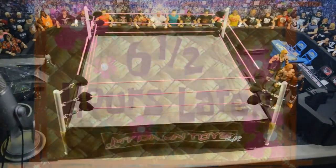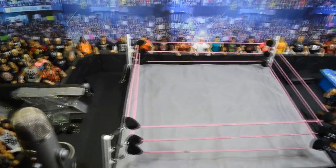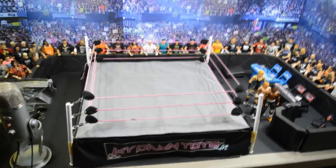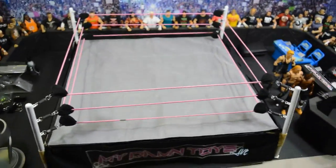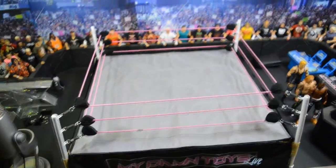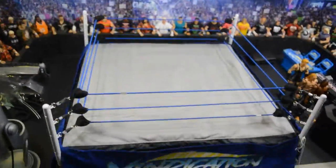Six and a half hours later — finally got the MDT Live ring set up. This ring was a total nightmare to put together; it snapped on me multiple times, and me and my wife were very frustrated. It literally took an hour and a half — we had to totally rig it to keep it together. But it is finally up: pink ring ropes, My Damn Toys Live ring skirt — looks really really nice. I just wish it wasn't such a hassle. The Vindication one went on way better with no snaps or breaks at all.